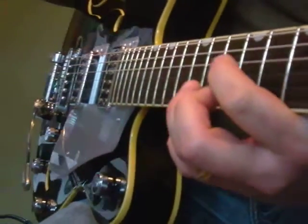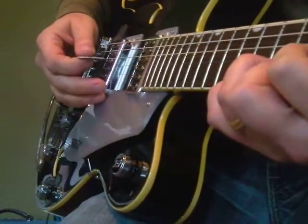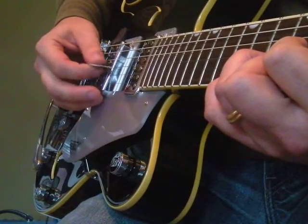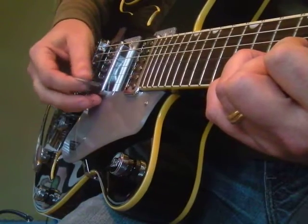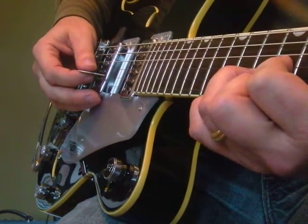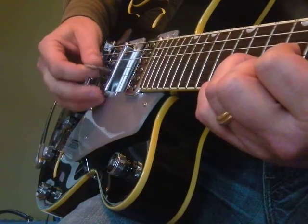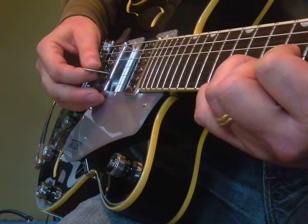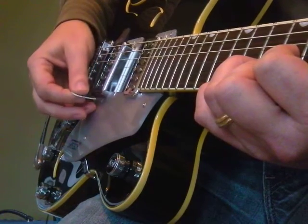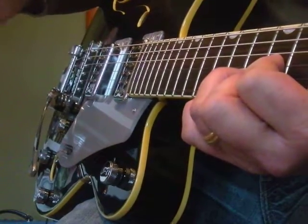I'm going to stay on the A at the 9th and 10th frets, so I do all kinds of patterns. That's doing the 3rd string, 2nd string, 1st string, 2nd string. I use that pattern a lot.